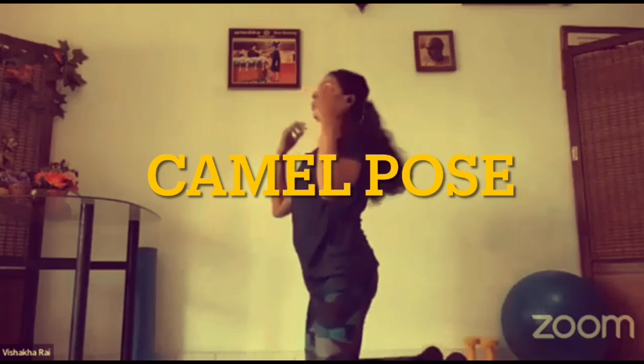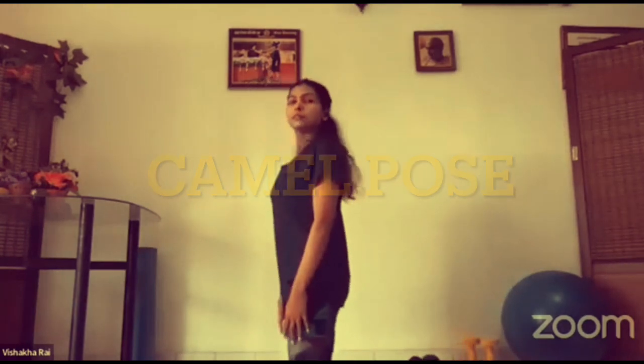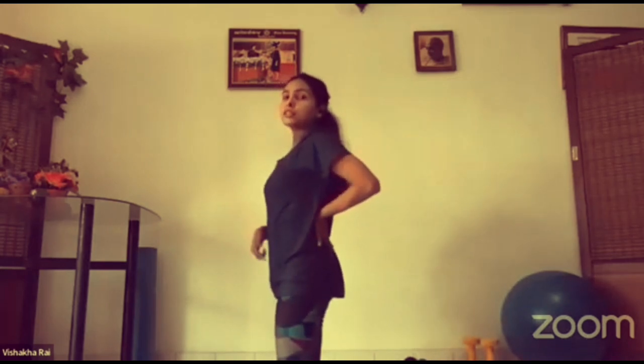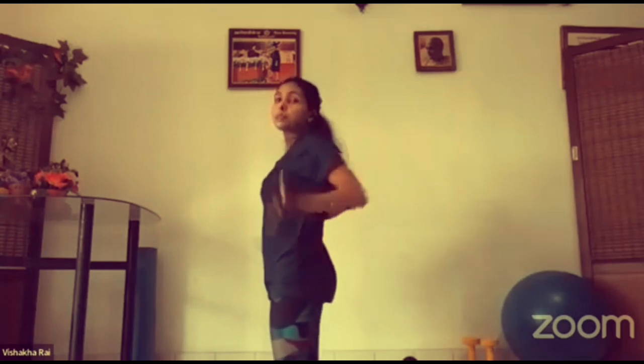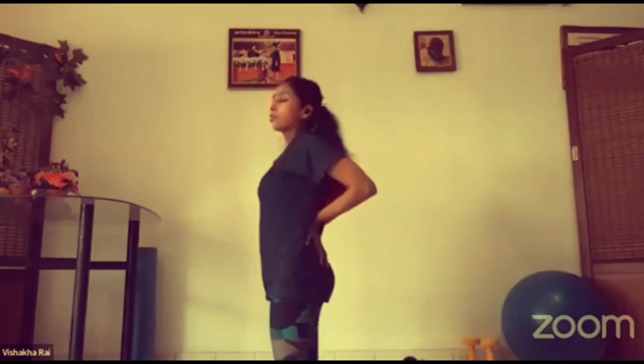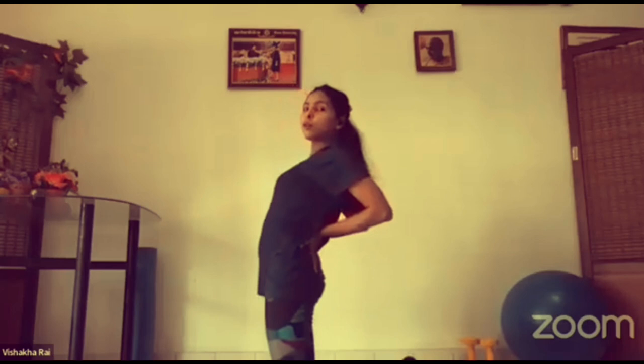Next pose we will go for camel. We are going in a flow, remember. Just keep your knees straight. This is very good for the back and for the ladies' organs. Just keep your hands like this — it's like a supporting tool for your body.